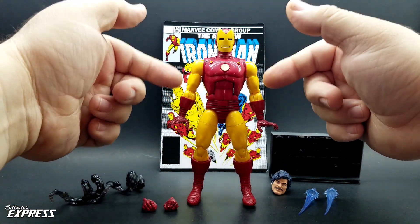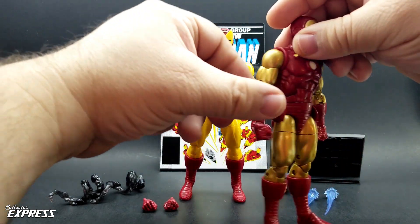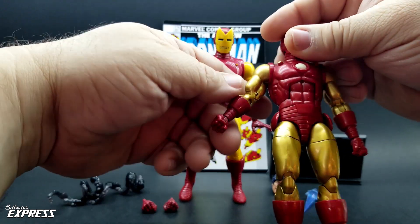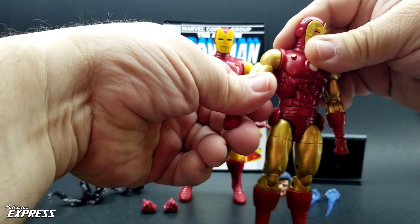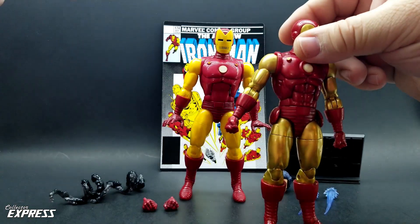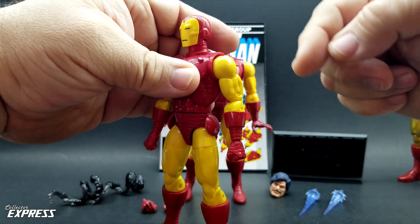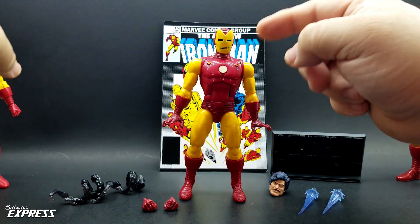This figure uses the updated biceps. When the ADF Anniversary first came out, they mistooled the biceps — they had the left and right arms backwards. I fixed it on mine when I did an arm swap. The smaller pin should be on the outside if it's on the correct side, but they had the arms backwards. Later on, when they did this one, they retooled the arms to be correct, with the smaller side of the pin sticking out and the larger side inside. So they used those corrected arms for this one.